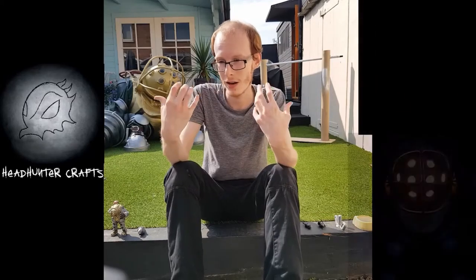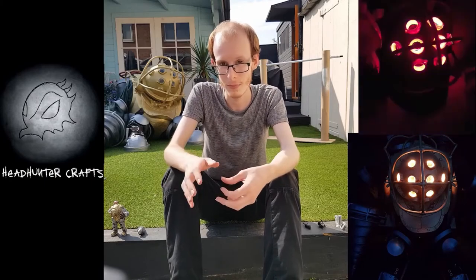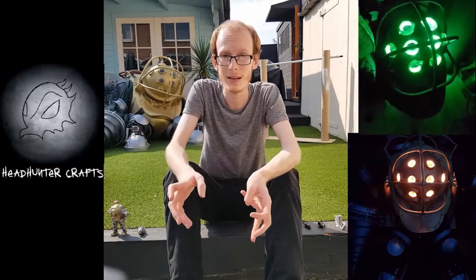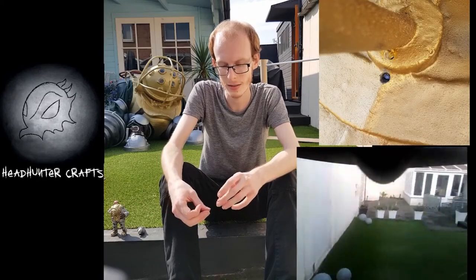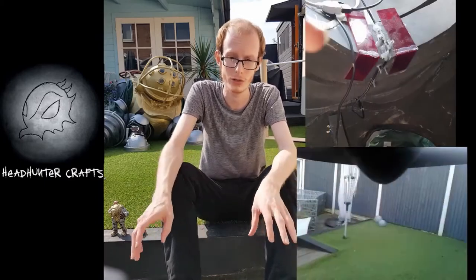Some other notable features: there are RGB lights on the inside, so I can control his three different moods — he has a red anger, yellow passive, and a green hypnotised state. The RGB lights mean I can control all of those from inside the suit. There's also an endoscopic camera mounted underneath the central pipe of the body, which means I can see out of the costume nice and clearly — it feeds to my phone, so I've got a nice screen there.